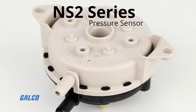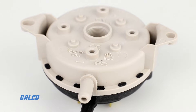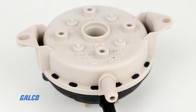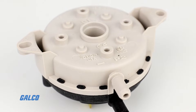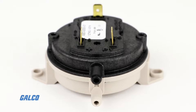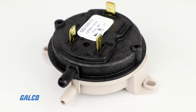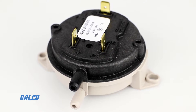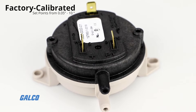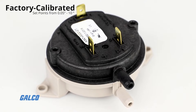The NS2 Series Pressure Sensor from Cleveland Controls is designed to provide a sturdy, contaminant-free construction at low cost with high accuracy and reliability. They offer a narrow switching differential and low setpoint tolerance over a wide operating temperature and setpoint range. They support sensing positive, negative, and differential air pressure with factory calibrated setpoints available ranging from 0.05 inch to 10 inch water columns.